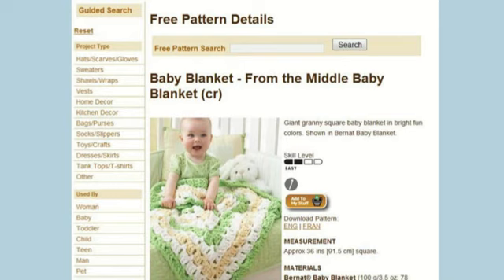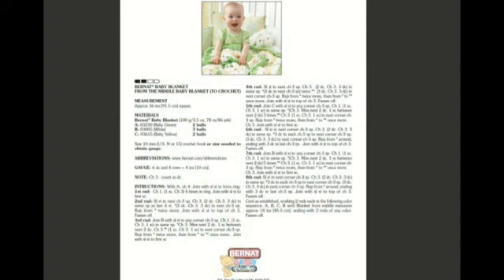Go to Download Pattern and click either English or French — in this case we're doing the English version. We're going to a more printer-friendly version of this pattern. Here the pattern picture is at the top and the directions are listed below. I've zoomed out so you can see the entire page. What I'd recommend is to get a highlighter or pen so you can work your way through it, highlighting the steps as you go so you're never lost in the pattern.